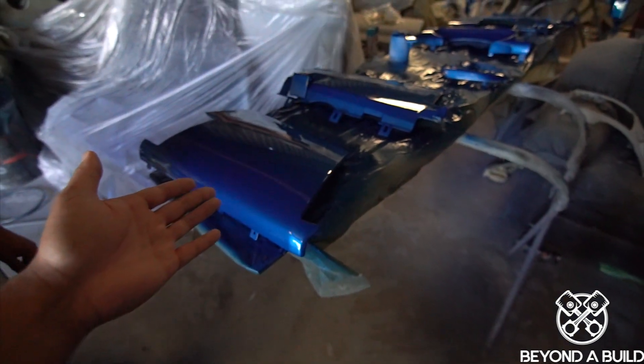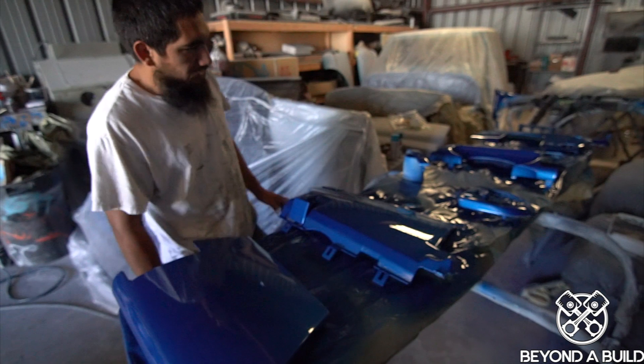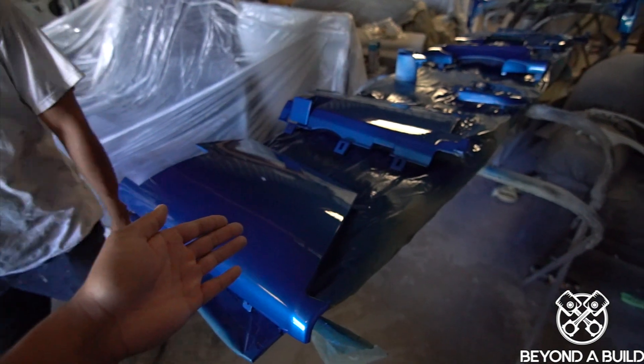Guys, check this out. What do you want to say about this, man? I'd say it looks pretty good. I'd give it an 11 out of 10. This is CMO quality. Thank you, Colorbond Paint.